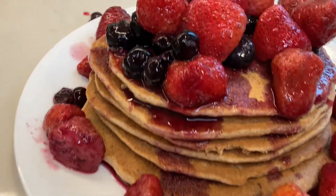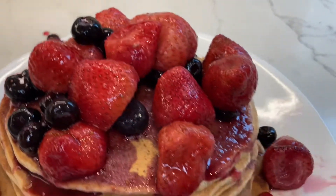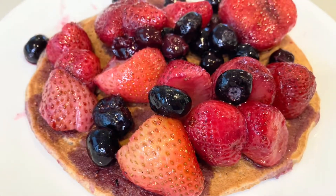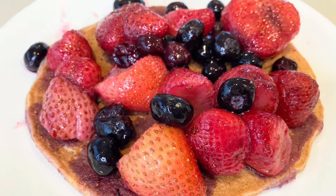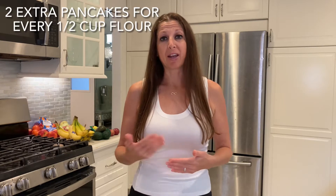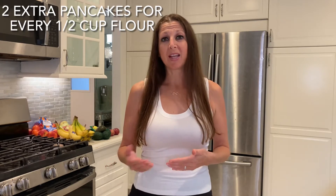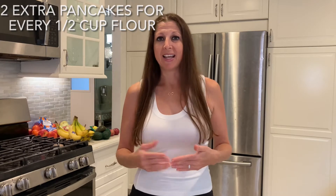Look how yummy and appetizing this looks! Realistically, I just eat one pancake at a time as shown here. I hope you enjoyed this recipe. If you want to increase the quantity, for every extra half cup of whole wheat flour, add an extra half cup of plant milk and an extra half banana — that's the ratio, so you can make as many pancakes as you like. Thank you so much for watching and happy plant eating!